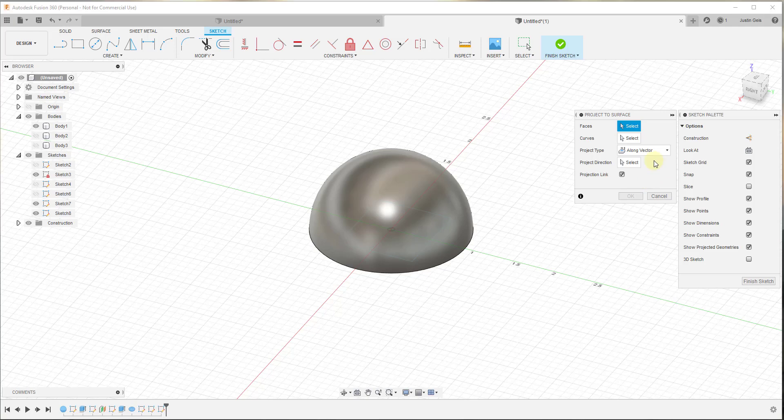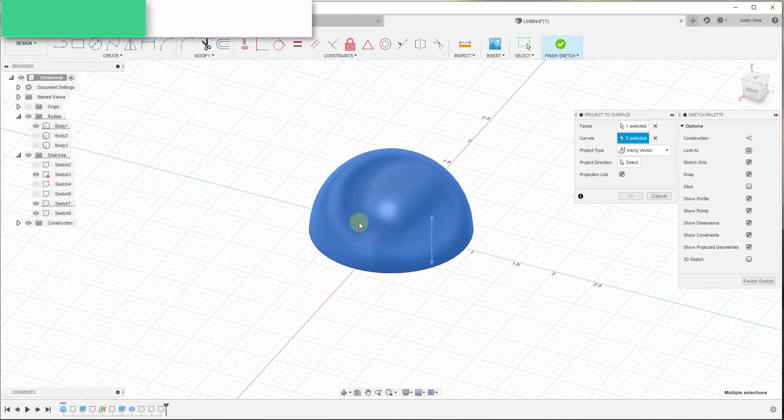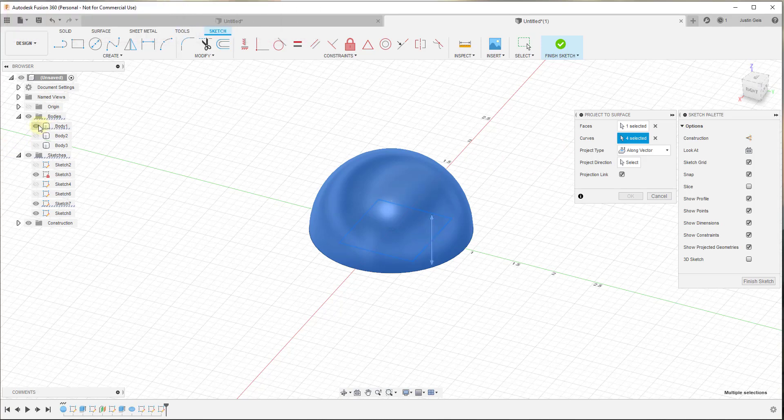We need to go up into our Create function and go down to the option for Project/Include. In this situation we want to use the Project to Surface function — that's going to take our path and project it so it intersects with our surface. Click on the button for Project to Surface and a window pops up asking for information. The first piece it asks for is the face we want to project onto, so we select that face. Next it asks for our curve, which is just our path — mouse over and select all the different edges to make up the path.